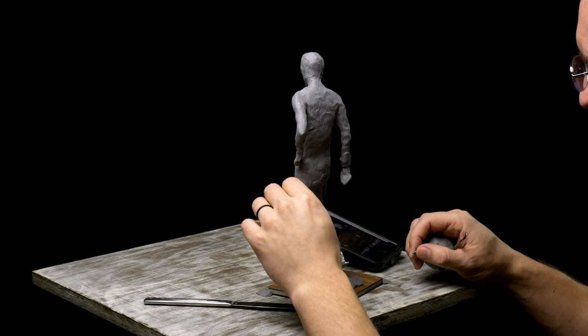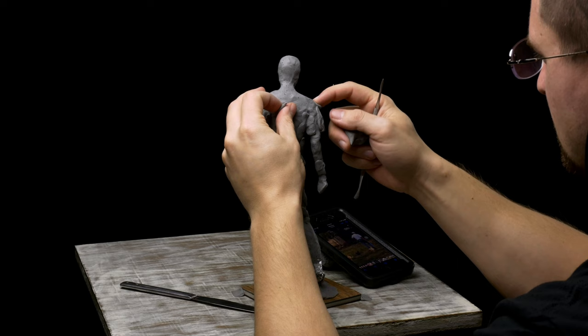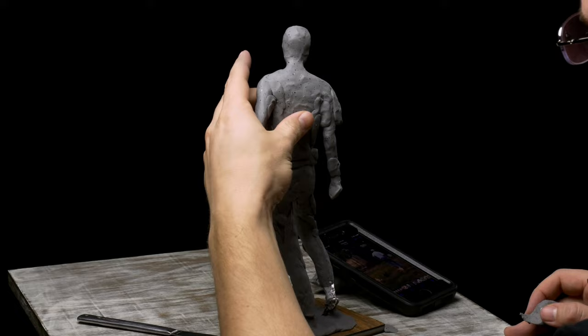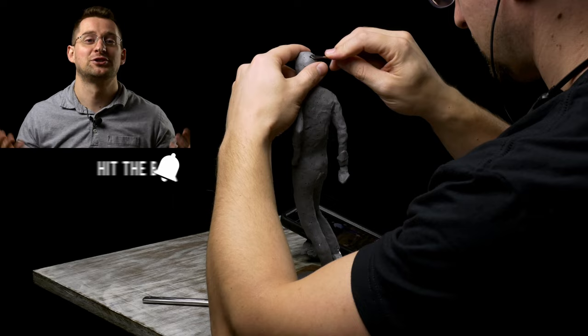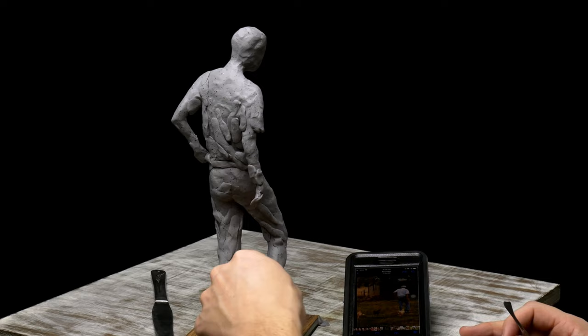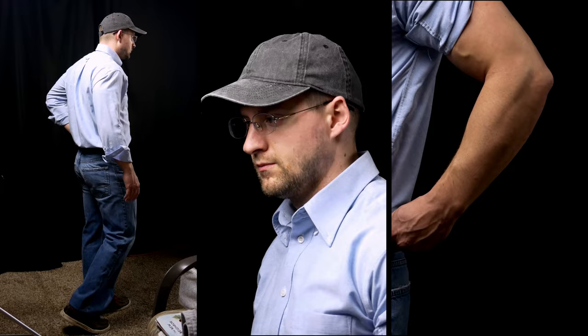Now that the sculpture was relatively sturdy, I started to develop the forms, focusing primarily on the back angle, which is the only angle that I had as a reference for this pose. Because of this I wanted to make extra sure that I was capturing the pose and likeness from this angle. As soon as I had this back angle a little bit more developed, I took reference video and photos of myself in a similar pose with similar clothes on, so that I had additional references from the front and side views. I believe you can never have too many good references when you're figure sculpting — the figure is really complicated, so the more visual information you have, the less you have to make up from your head.